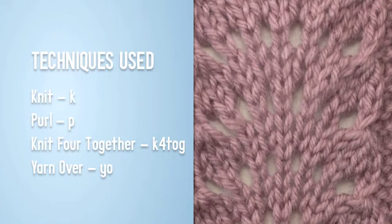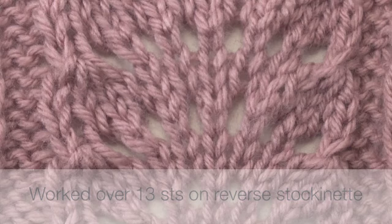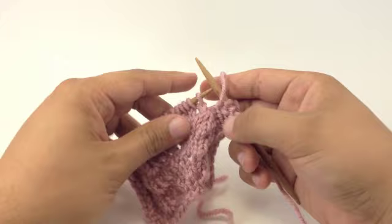For this stitch, you will need to know the following techniques: knit, purl, knit four together, and yarn over. This stitch is worked over 13 stitches on a reverse stockinette background. For this stitch, we'll only be covering the stitches that actually form the pattern. We won't be covering the reverse stockinette background.